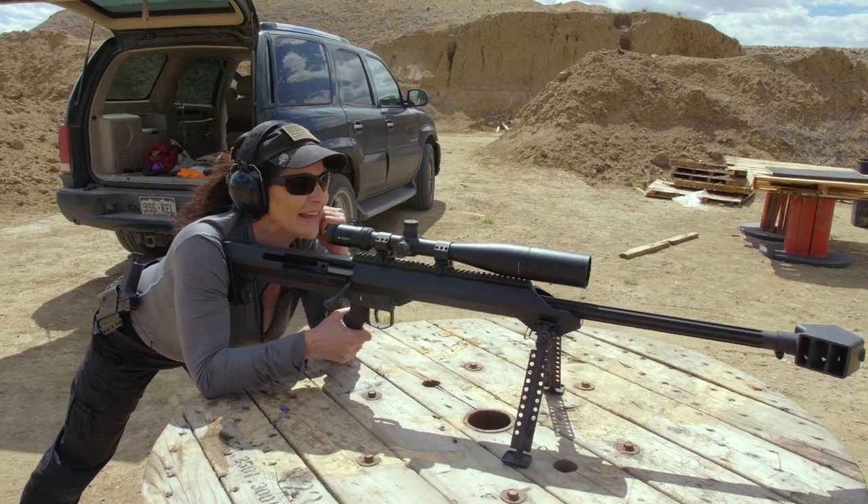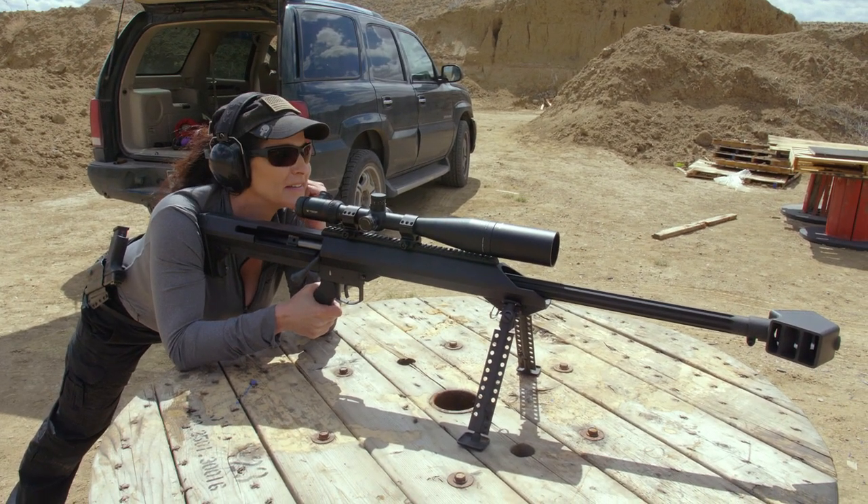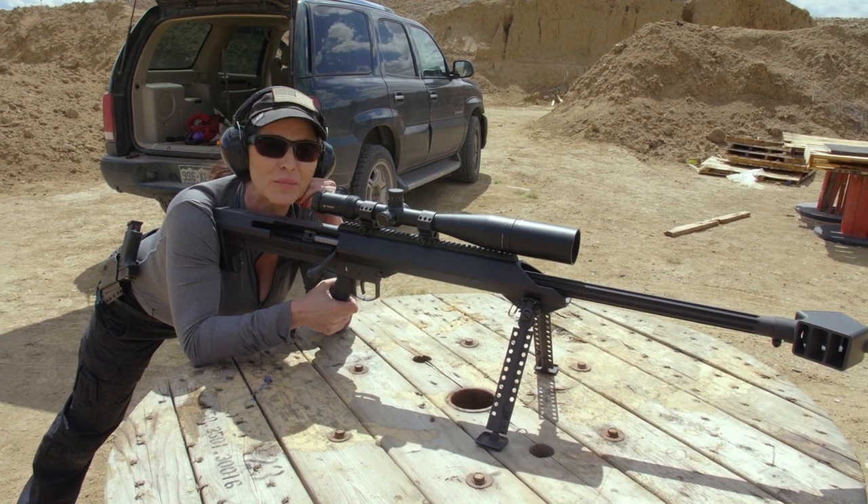I think I hit it dead center, so we should have set that head a little further back on that one.